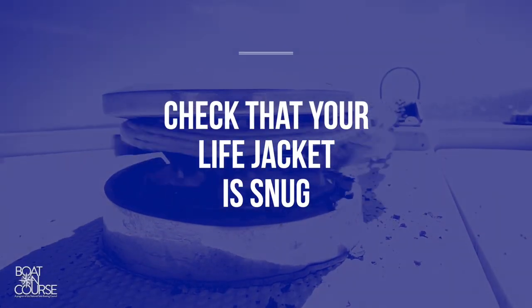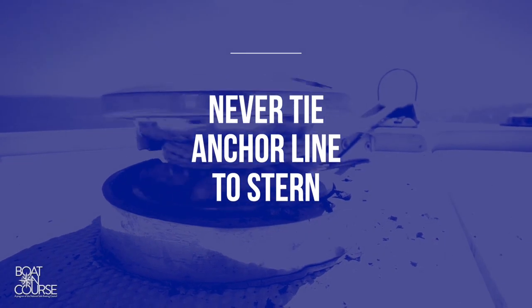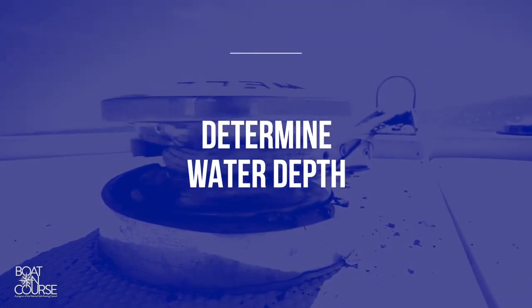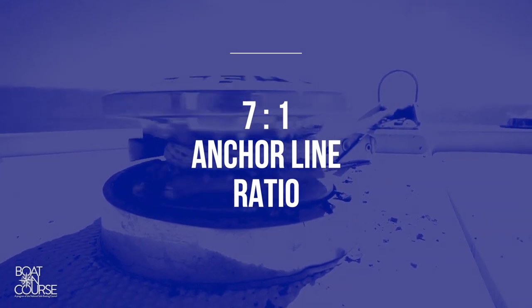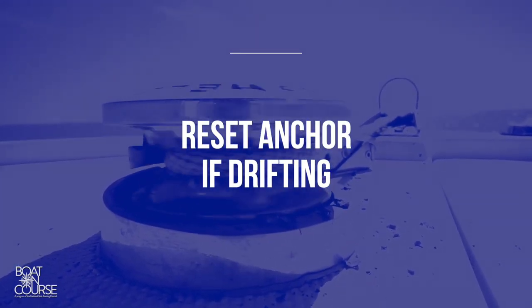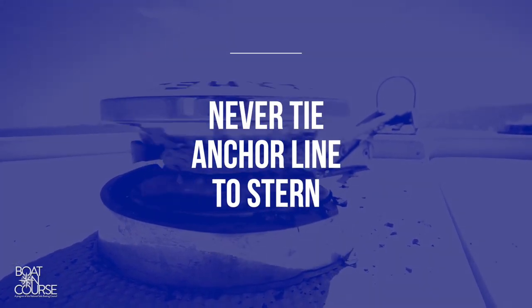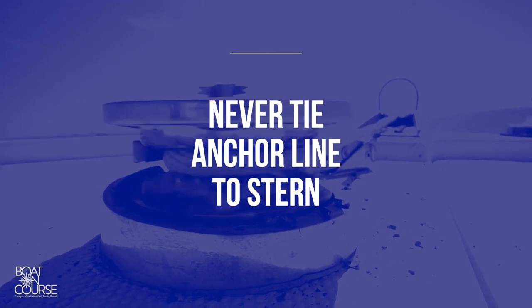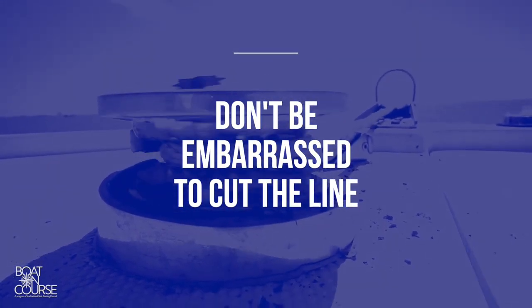To recap on anchoring, remember these steps: Check that your life jacket is snug during anchoring. Never tie the anchor line to the stern of the boat. Determine the depth of the water. Let out the correct amount of anchor line based on the scope, which is seven to one. Stay alert to your surroundings and reset the anchor if you're drifting. And remember, never tie an anchor line to the stern of a boat. If you can't retrieve an anchor, it is safest to cut the line and buy another one.